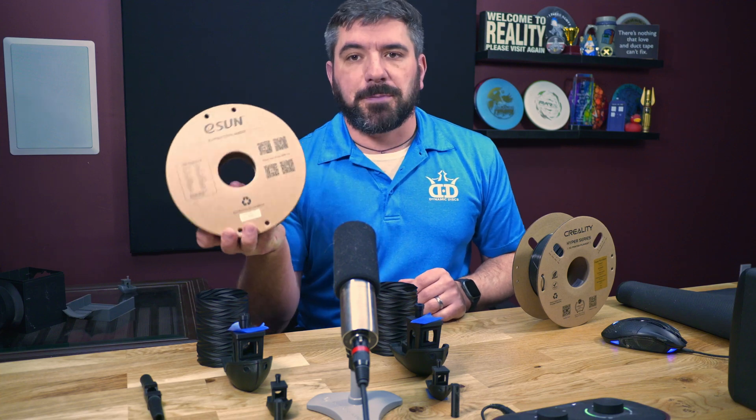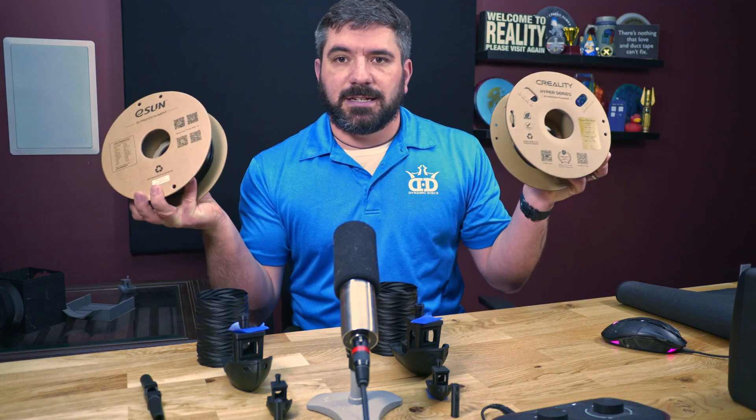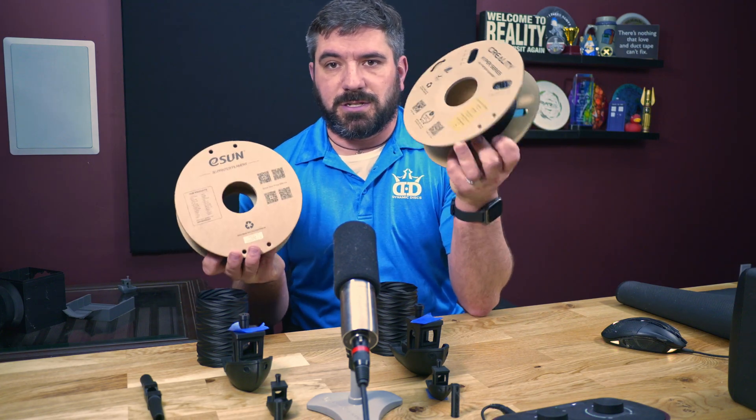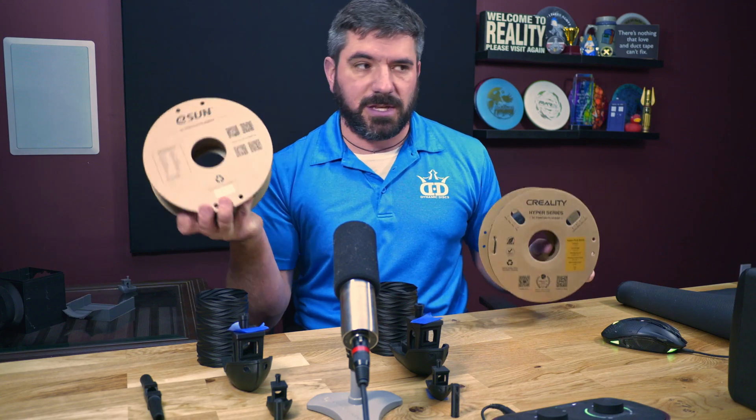The eSun is the more budget-friendly version, coming in at a staggering $11.99 per kilogram, or $22.98 for a two-pack. This is like half the price of the Creality. Do you get double the awesomeness, or do you get half the awesomeness with the eSun?